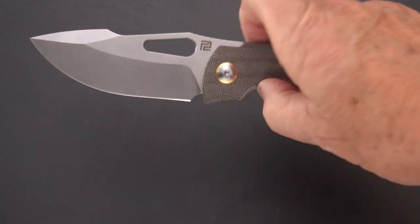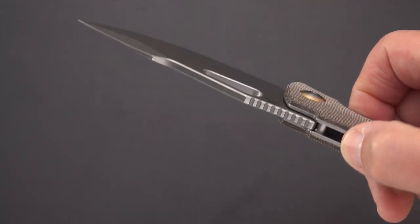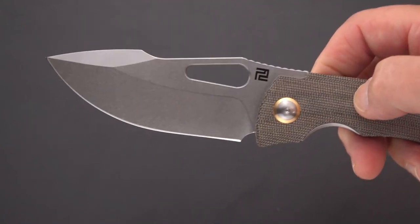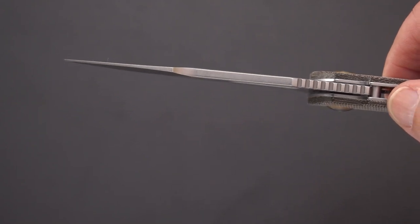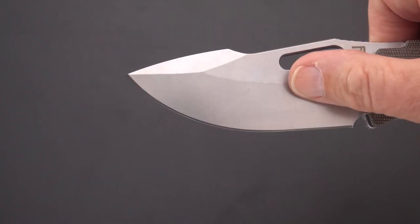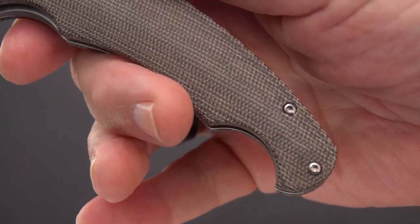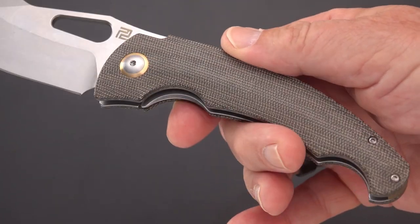It's got a blade nearly four inches long of AR RPM9, which is Artisan's proprietary steel, somewhat akin to 9cr18mov, I am told. Fairly thick — not that thick — pretty high grind, well maybe midway, and it feels pretty slicey. We'll see if we can do some paper before we're done.